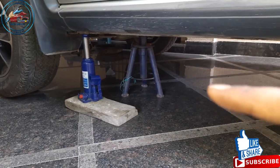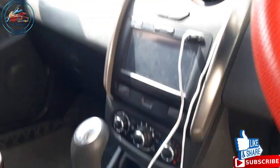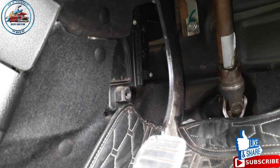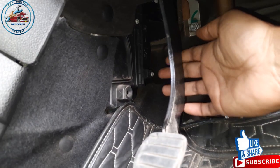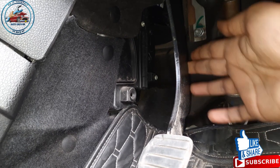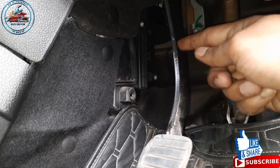Once you are done with the engine oil refill, you can take out the jack stand and jack. In the end we have to replace the cabin filter. In Renault Duster the cabin filter is located under a cover secured with three screws. Open the screws and the filter will be visible.